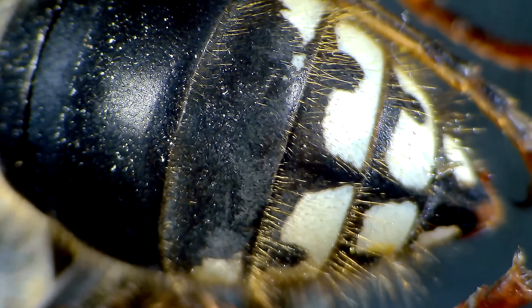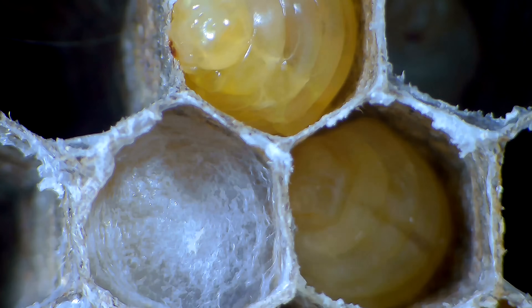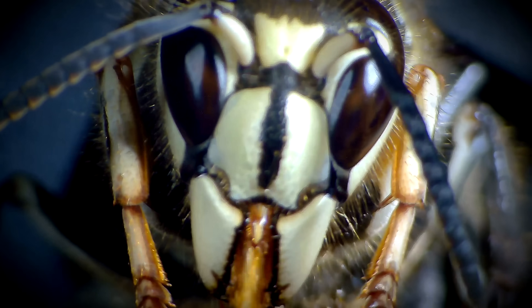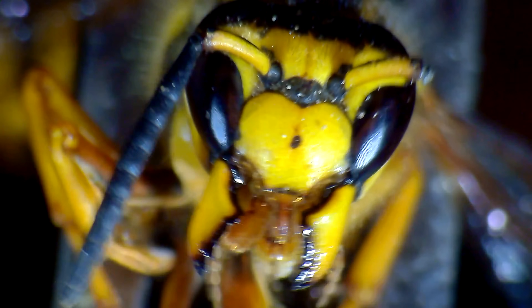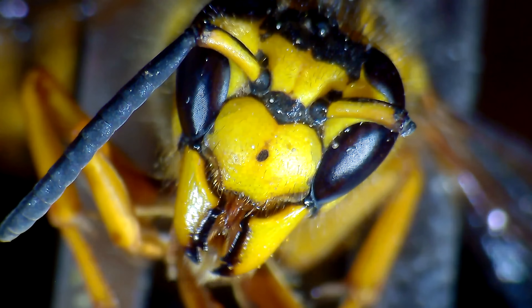I was able to get some super detailed macro shots using my video microscope of the wasps themselves — all their body structures, the hair on their body, how they breathe out of their abdomen, their mouth parts, their legs, hooked feet, and wings. Plus shots of the comb and envelope and how it's made, and some shots of larvae eating up close. The wasps used were a European Hornet Queen, a Bald-faced Hornet Queen, and a Southern Yellow Jacket Queen. I was really excited to share these macro images.